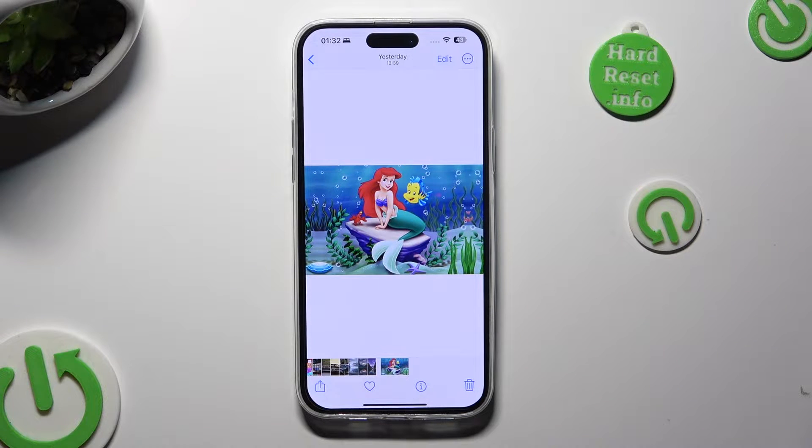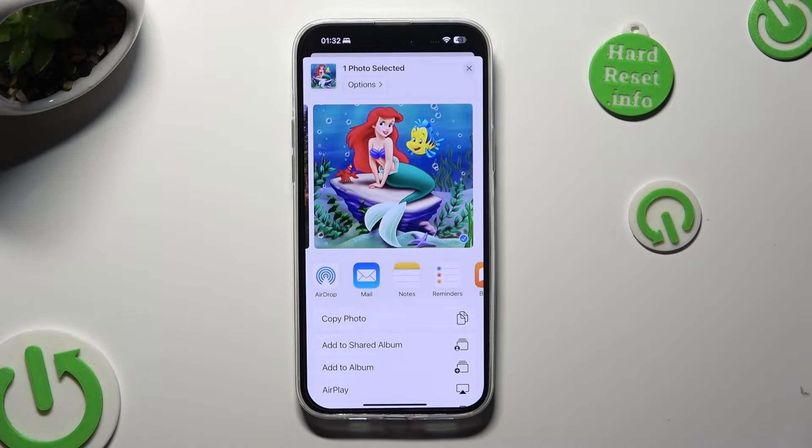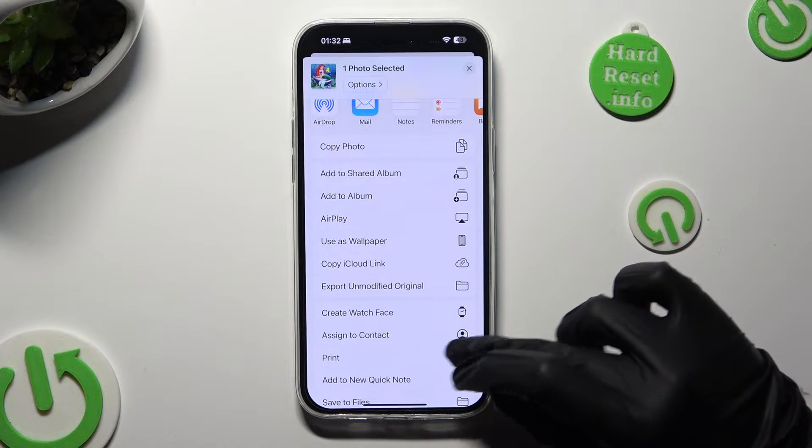Now you need to click on the share button located at the bottom left corner. When you're ready, scroll down and click on the print section.